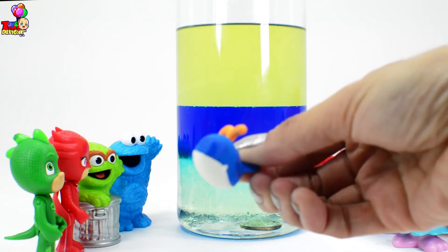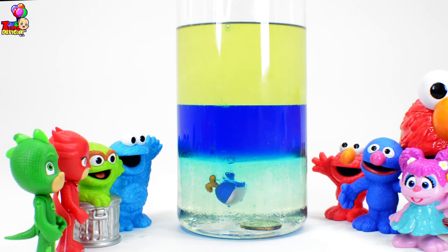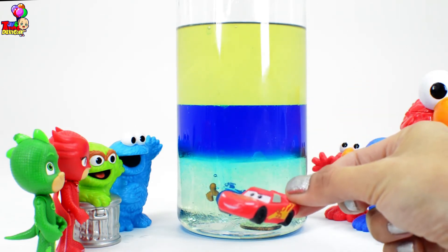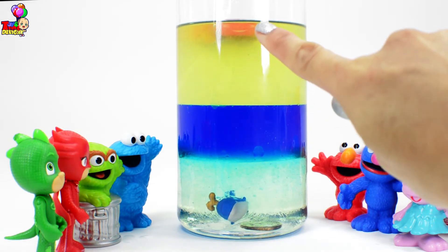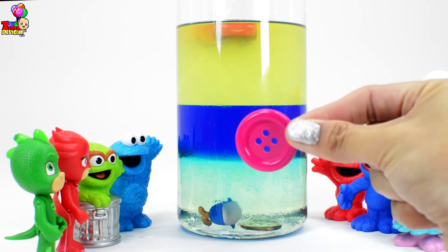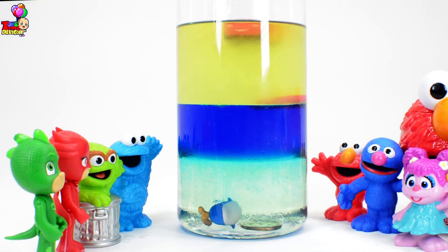What about our blue whale, kids? What do you think? Swim, whale, swim! Our blue whale is slowly sinking and finding its way next to our coin. Looks like Lightning McQueen is ready — ready, set, go! Is Lightning McQueen wearing a floaty? He is just floating! Now let's try this button — will it sink or float? The button stayed in between the water and the oil.